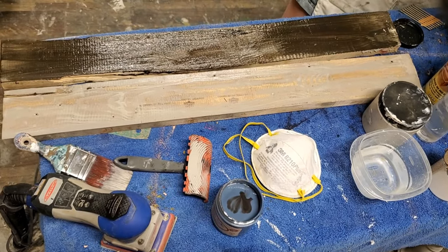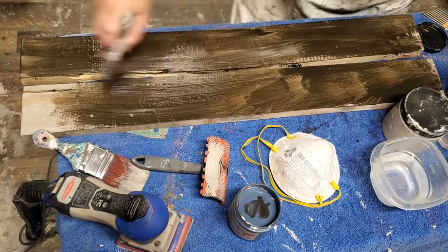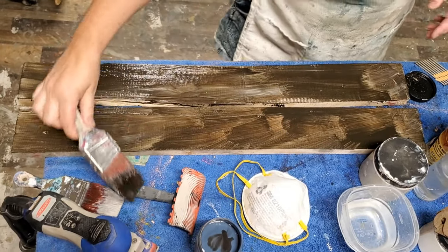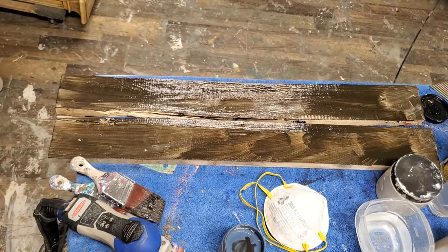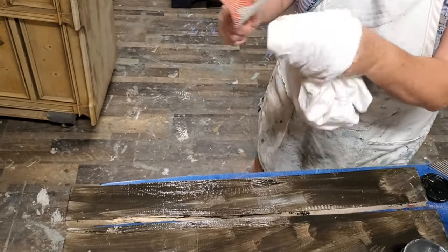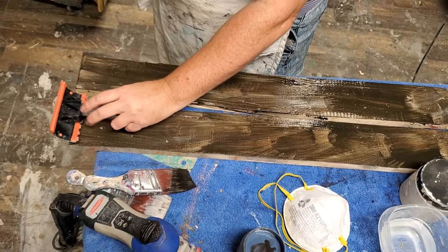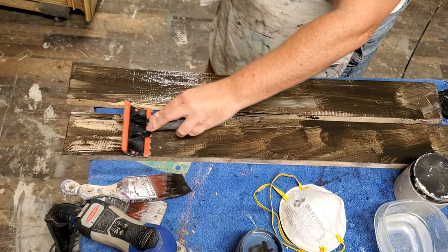Mine is probably not as dry as it should be so I'm getting some streakiness, but that's okay — it will look good in the final look. Once I've got a coat of my glaze — it's messy, it's uneven, and that's all okay. I'm going to take my Dixie Belle wood graining tool one more time. I'll wipe the paint off the head so I don't smear that into this next coat. For this coat I'm going to start in the opposite direction from last time, and run it through my coat of glaze.